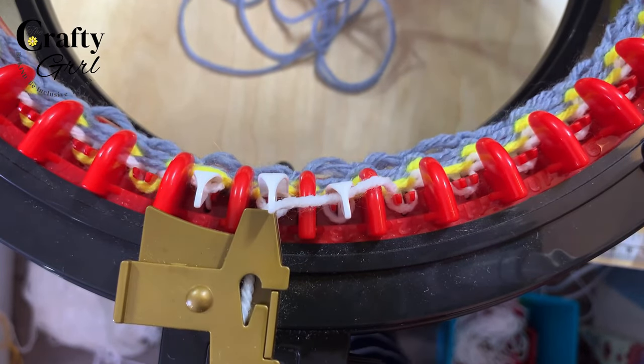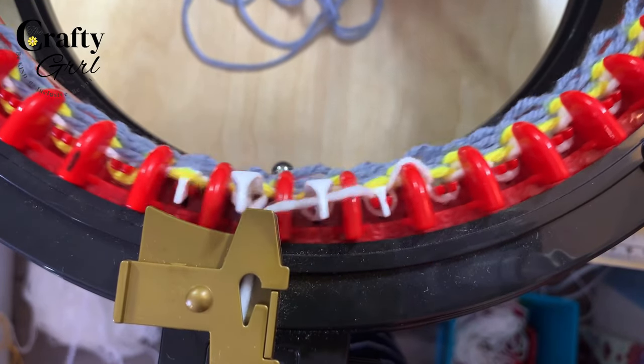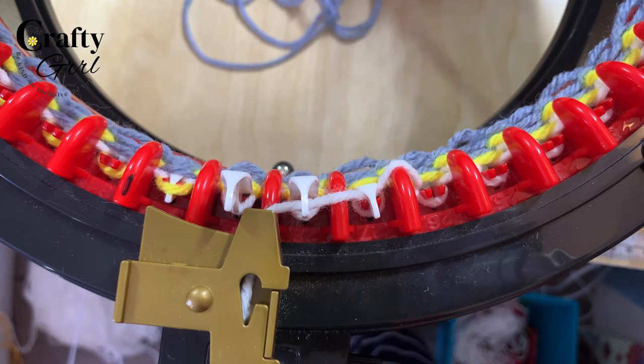Now we're just going to continue to knit all the way around. We're doing 80 rows for this project — that's as simple as it is from this point on. I'm going to knit 80 rows and then we'll meet back here so I can show you how to cast off.